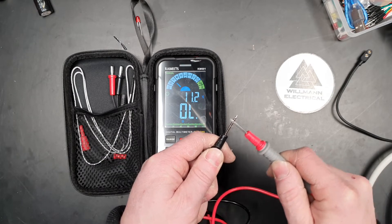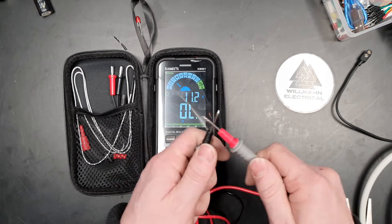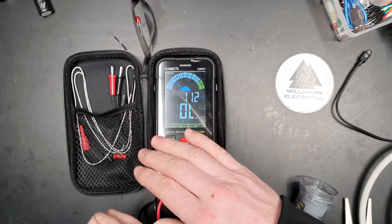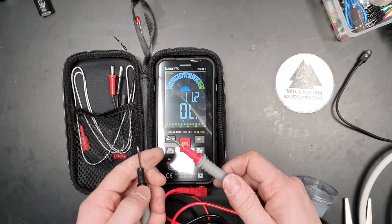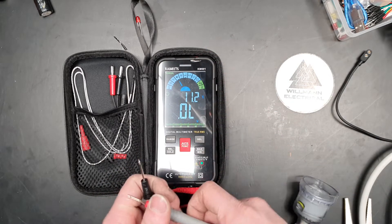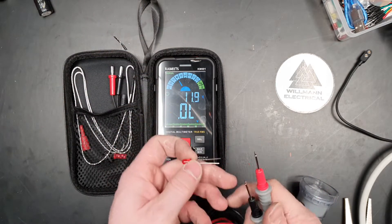That's much, much better response. It's got a little light there to let you know that you've got continuity, which is nice. As a sparky, I'm typically not going to use much more than this, but we'll just go through the rest of the functions for fun.